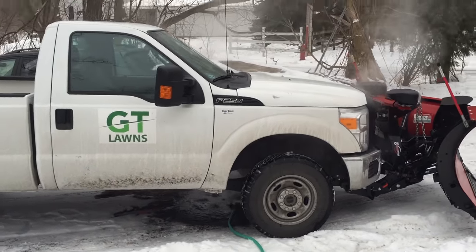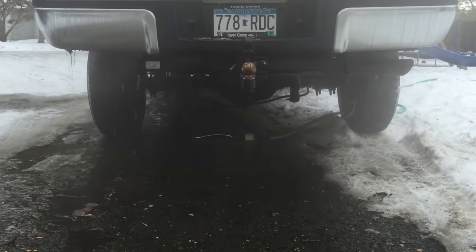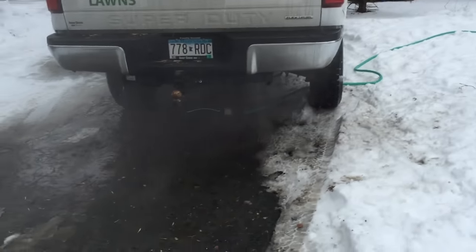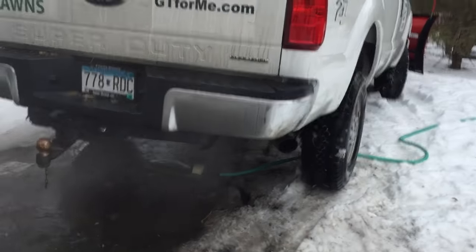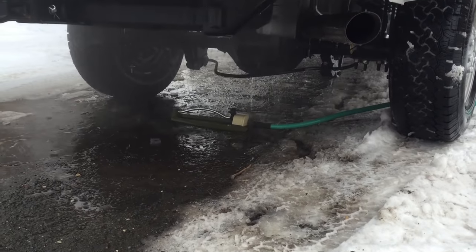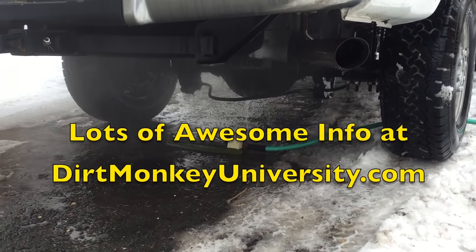Do this occasionally and you're good to go. Please subscribe to get more tips, tricks, and inside information from contractors like me. Make sure you check out Dirt Monkey University — we're getting new blogs and articles almost on a daily basis, so there's got to be something over there that can help you guys and gals out with your company.